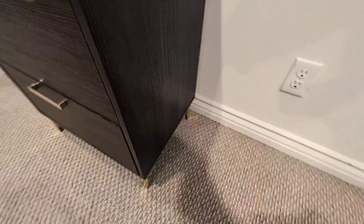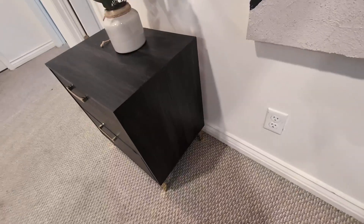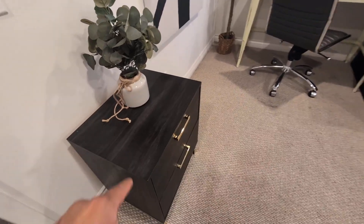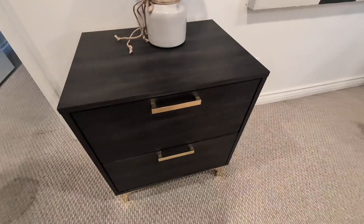I really love the gold handles and the gold legs, as you guys can see — very unique, very modern. So if you guys are looking for something like this that's a functional piece of furniture for your home, give these a try. Highly, highly recommend it.